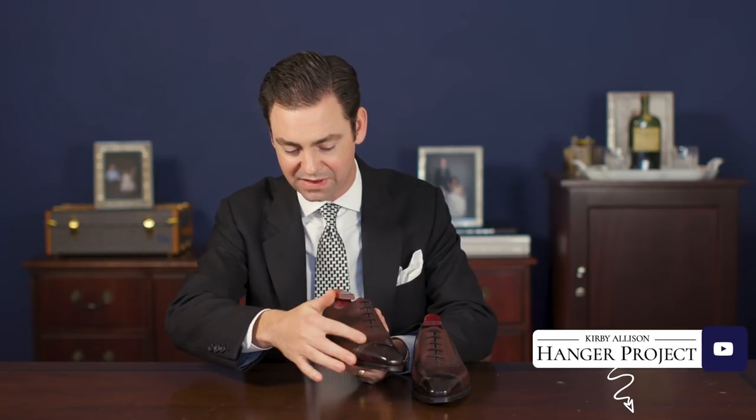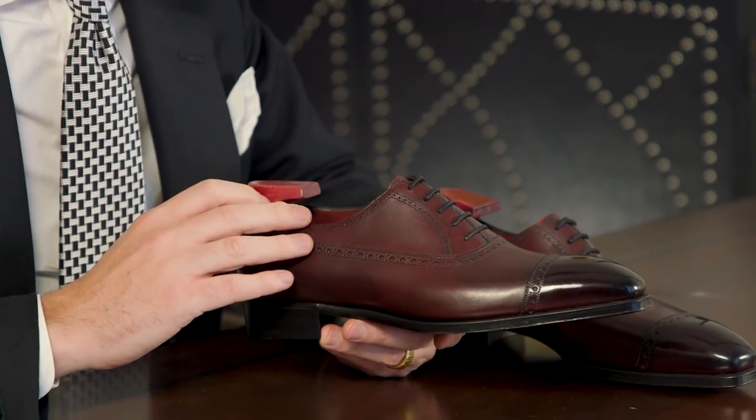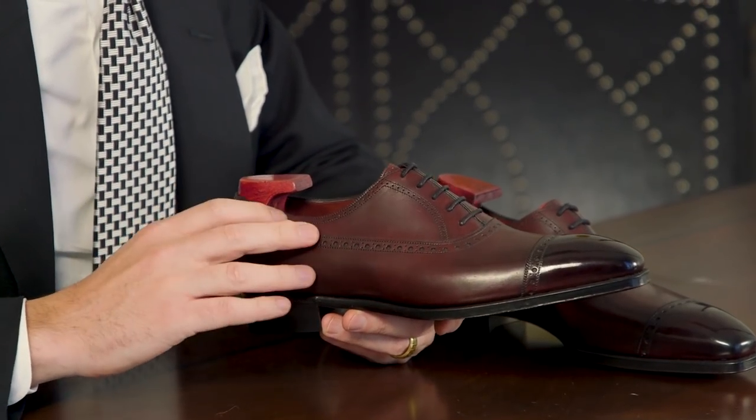The Balmoral design originated as a walking boot designed for Prince Albert in the 19th century. Certainly commonly seen as the boot, they also make a beautiful lace-up Oxford dress shoe. The defining characteristic of a Balmoral is the distinctive side seam that sweeps all the way along from the vamp to the back of the shoe, creating a parallel line to the ground. Balmorals are a great alternative to a cap toe Oxford and offer additional visual detail.